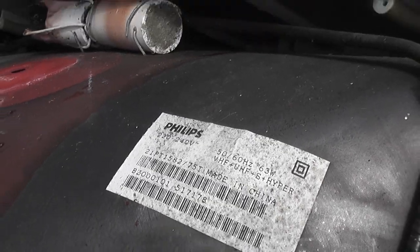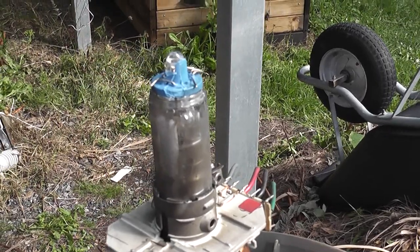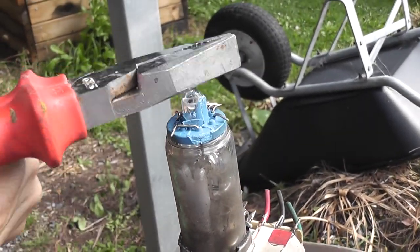I'm gonna de-stress this old Philips and I got the boss to do it. So let's see what happens. Philips 24 inch. Just part it in. Look.